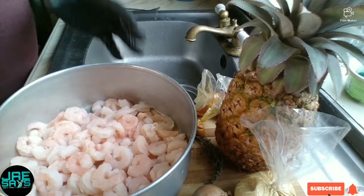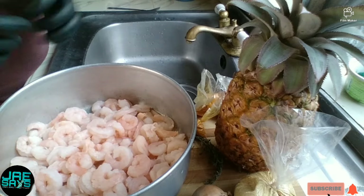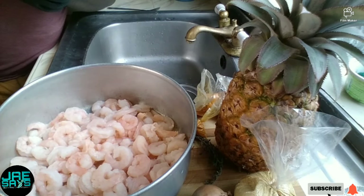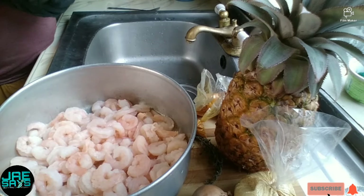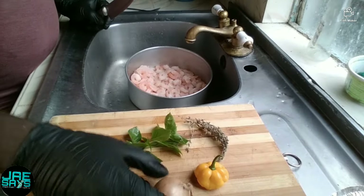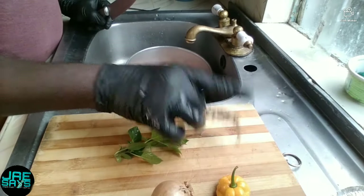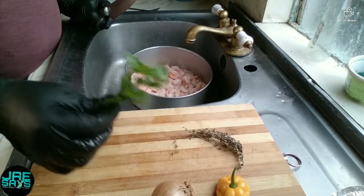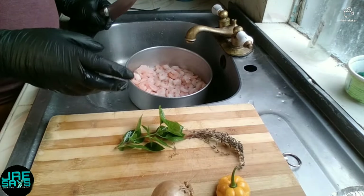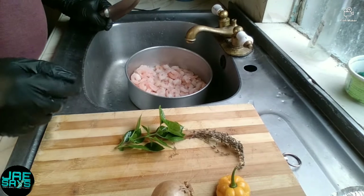For the interest of time I've already gone ahead and cleaned the shrimp and washed it thoroughly with vinegar to cut down the rawness. We're gonna jump right into it — we're gonna cut up our seasoning and get the ball rolling. We have our onions, our good old fashioned country scotch bonnet pepper, thyme, and some freshly picked basil. We're gonna chop it all finely and season our pot.